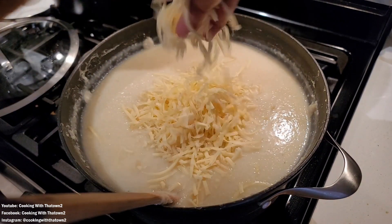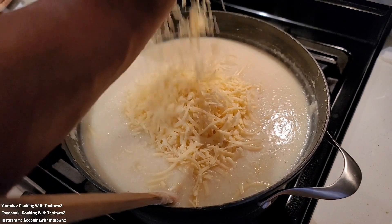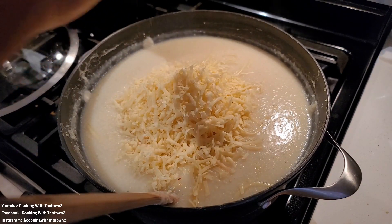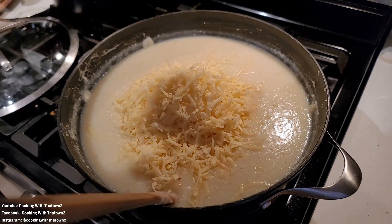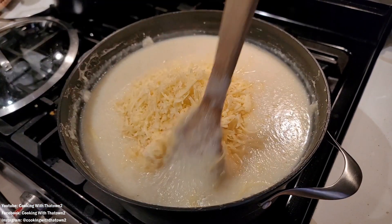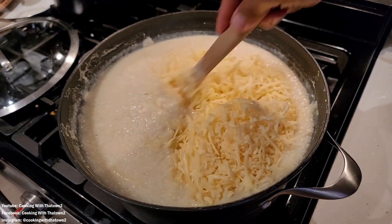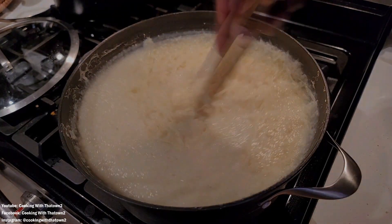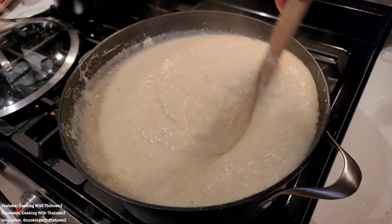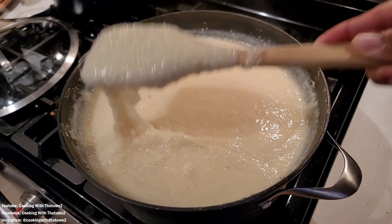At that point we added in our cheese and just slowly stirred that in and they're done. It's very simple to make — just like making rice, bring your water to a boil, pop the lid on and turn it down to low. But for grits, just keep coming in and stirring every 2 to 3 minutes or so to make sure nothing clumps up or burns on the bottom of the pan. And you're good.